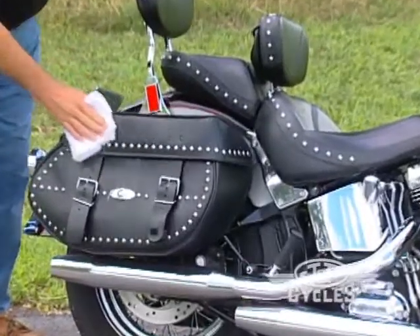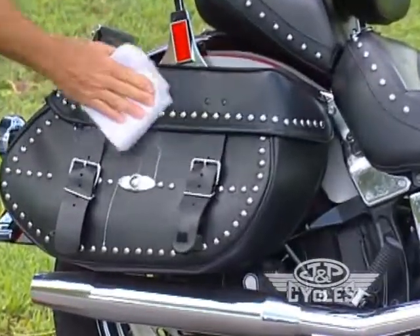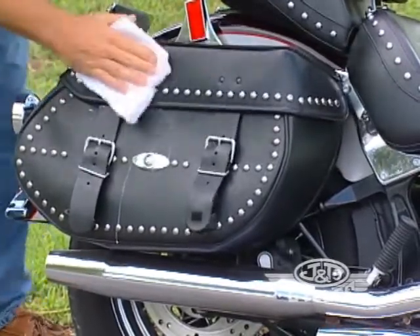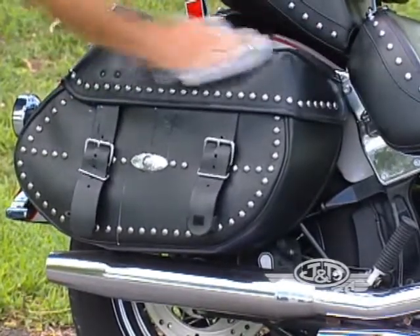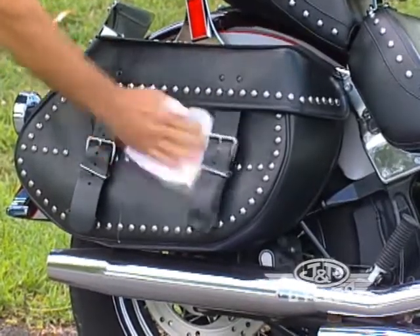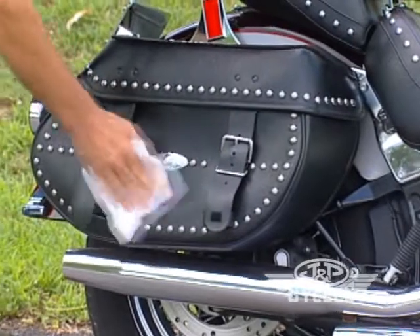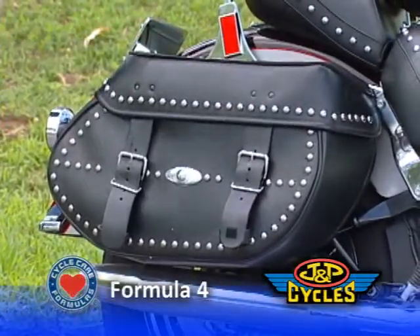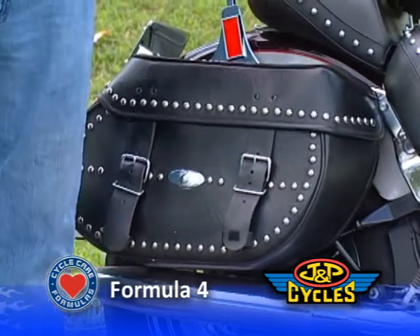Again, the admirable reason for using this is to protect it, to restore it. The bonus that you get by using this product is that you make the leather seat or bag or whatever you're applying it to — or vinyl, any of those surfaces — look new. That's the extra bonus. But the admirable reason to use it is to preserve it.